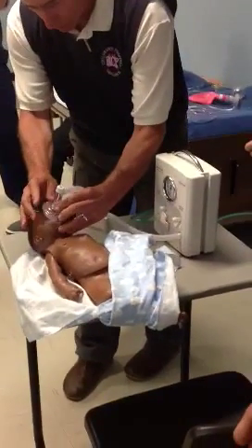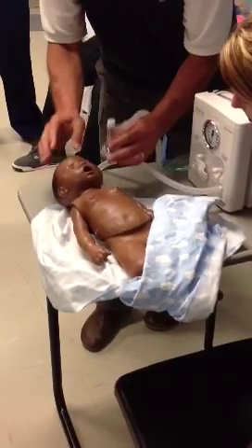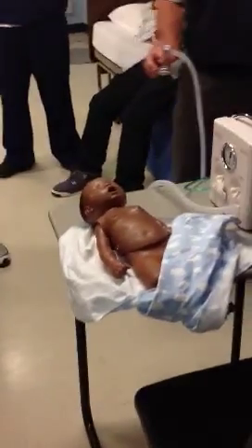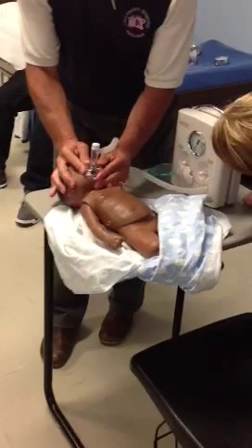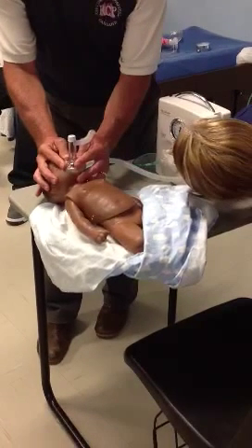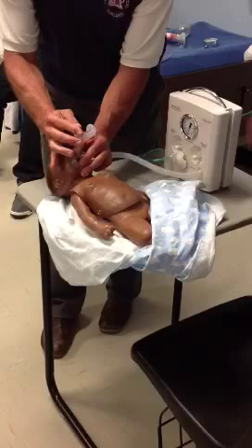I'm holding it down now. I'm giving about five of CPAP right now. If I want to give more CPAP, what do I do? I simply close this valve right here.